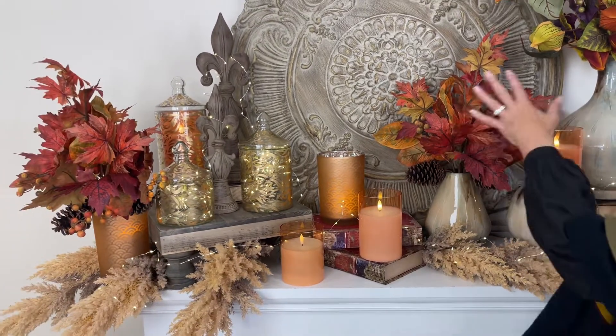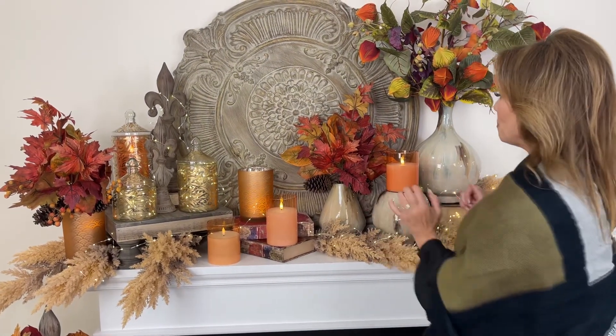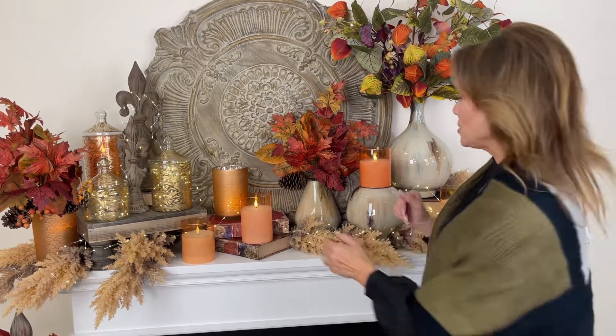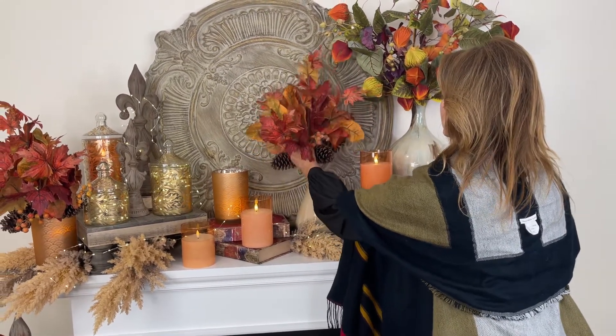One of the ways we're gonna do that is with this fall leaf bundle. Now when you look at this you go, oh my gosh, that's perfect. I love the combination of the shapes and the colors, and I love the pinecone and the berries — but I just couldn't arrange it like that. You don't have to, because it's already done.